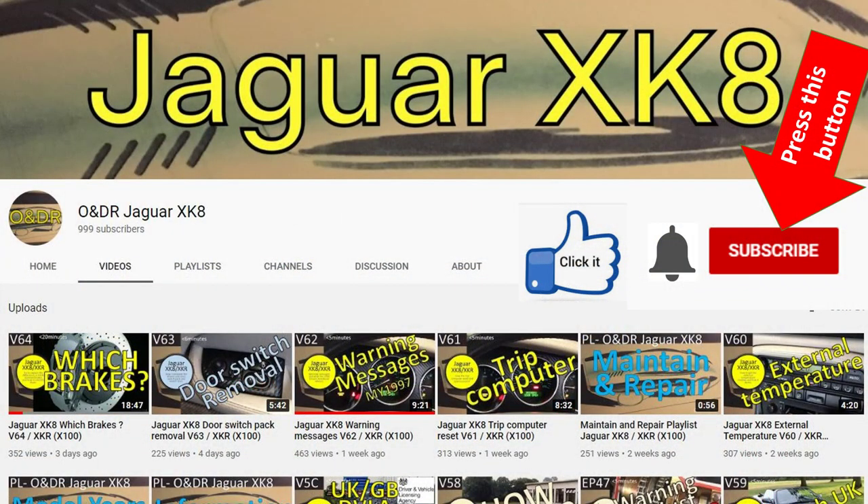If you like XK8s and are interested in XK8 videos I'd suggest you subscribe to my channel. You can do that by pressing the red rectangular subscribe button. Click the bell to be reminded when videos are aired, and if you like the videos I'd appreciate if you press the thumbs up, and if you don't press the thumbs down. If you have any questions or comments please add them at the bottom of the video.